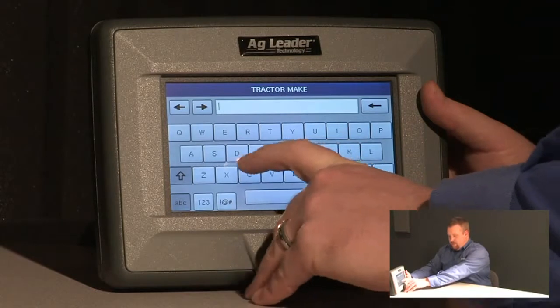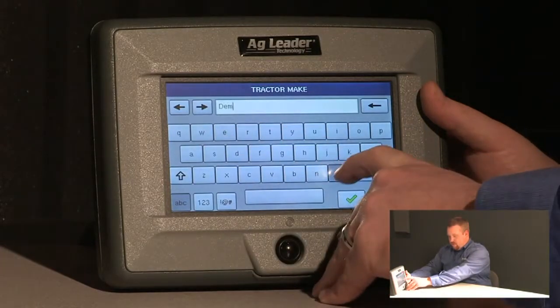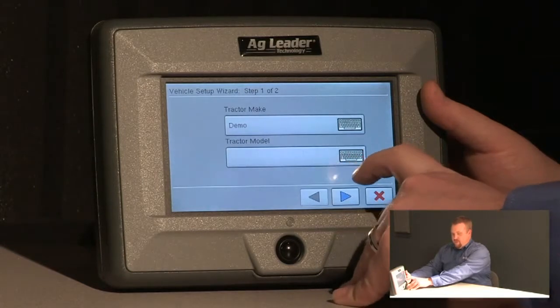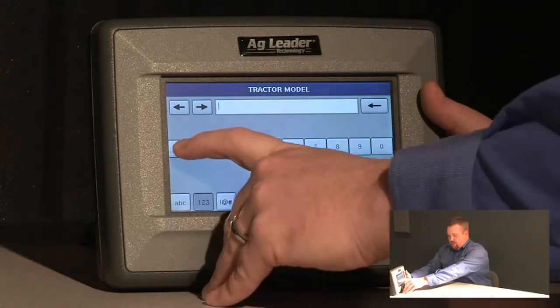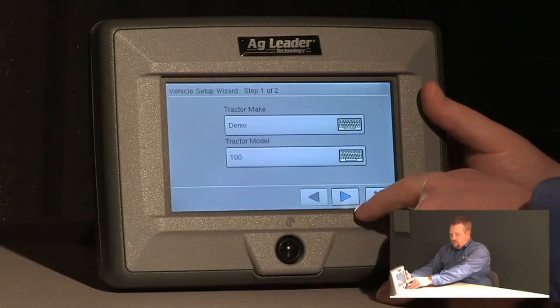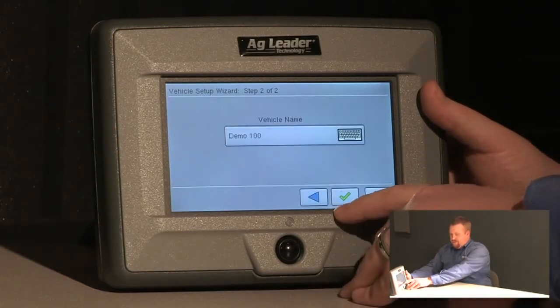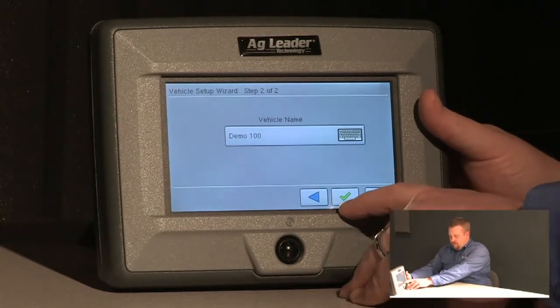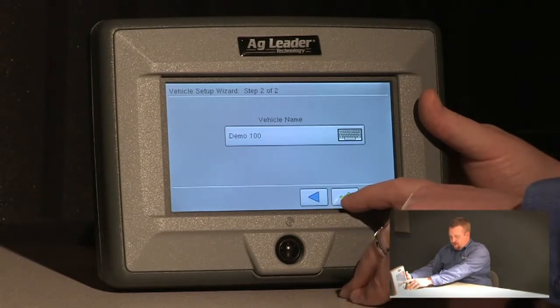For a tractor make, we'll use demo and push the green check. For the model, we'll use 100. We'll push the next button and our vehicle will be named demo 100. We'll go ahead and push the green check to accept this.